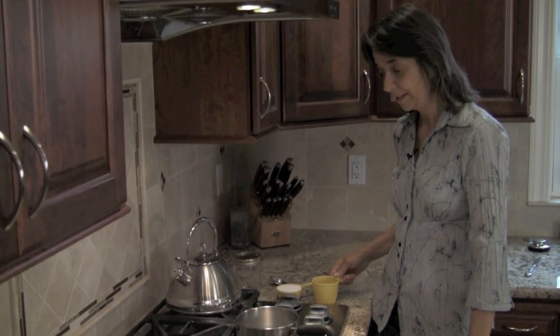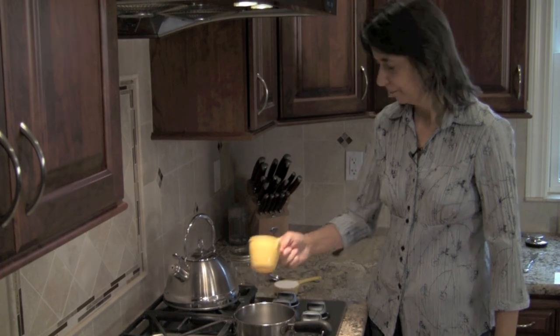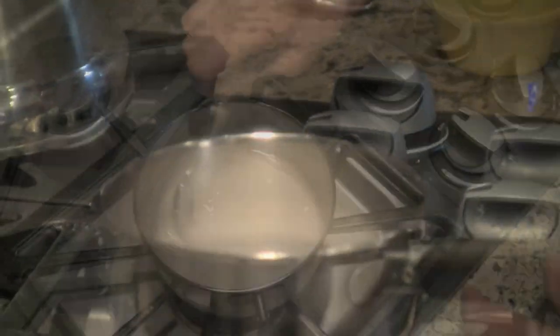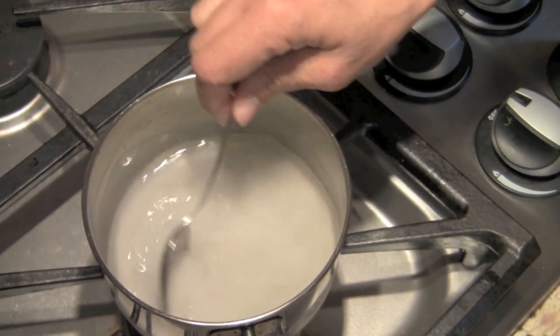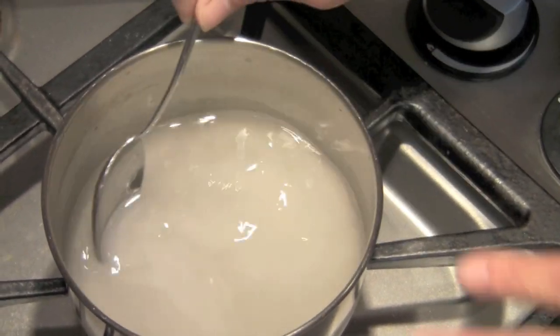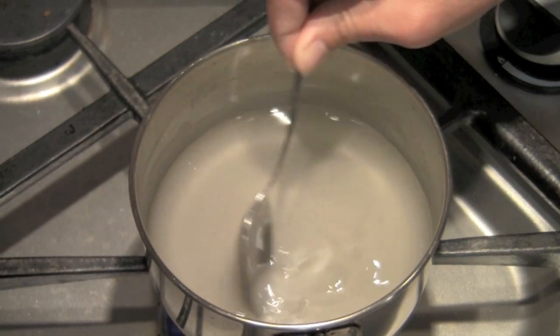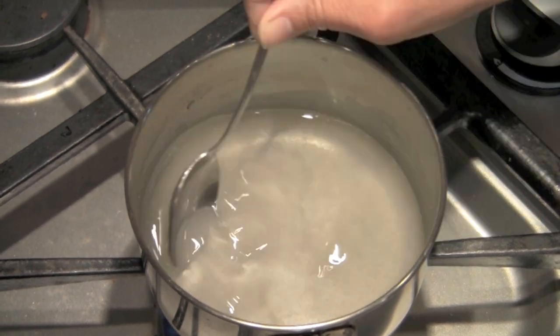Making simple sugar is really simple. All we do is add a half a cup of water and a half a cup of sugar. You want your ratio to always be one to one — you can make more than that, but the ratio should always be one to one. This will dissolve the sugar and it'll mix in nicely to all your drinks. Just stir this until you see all the sugar dissolve and it becomes very clear. It only takes a few minutes and then you can store it in the refrigerator. It'll keep for several months and you'll always have it on hand.